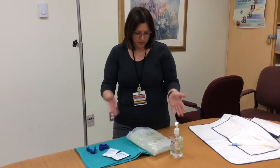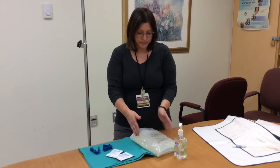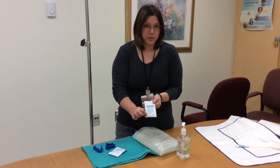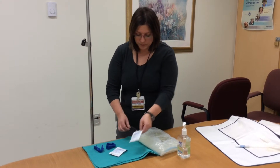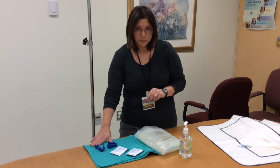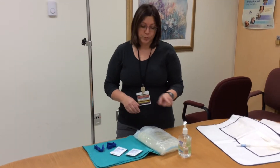Here are the supplies you need: a Dineal bag — make sure you have the right concentration — two mini caps with the expiration dates on the bottom, two blue clamps, a clean towel, an IV pole, and Purell, which is super important.